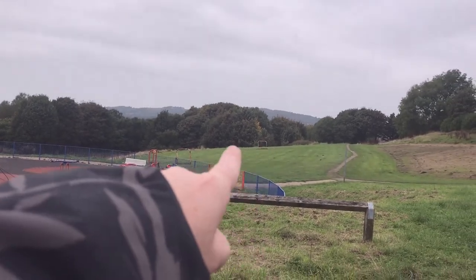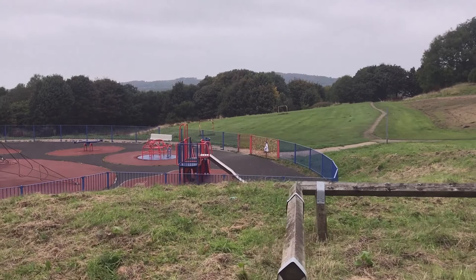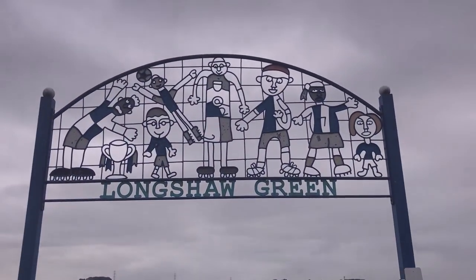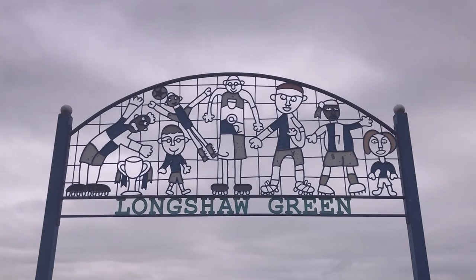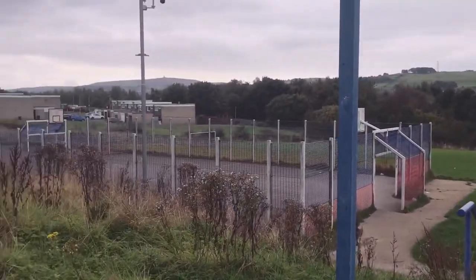It's an old football pitch there in the background. Come on, let's have a look at this. Quite like this park — it's got some nice little pieces on it. I like this here as well. Look at that, old Blackburn Rovers shirts on. That's cool, isn't it? A bit of a football pitch there.